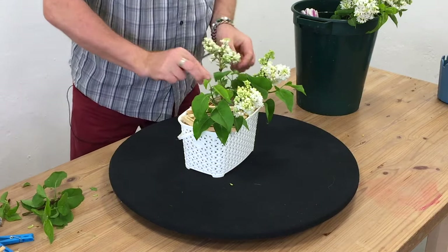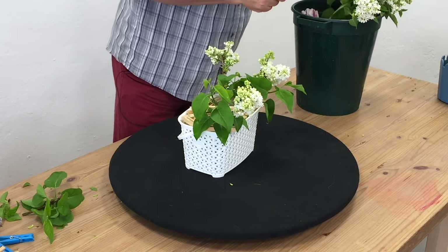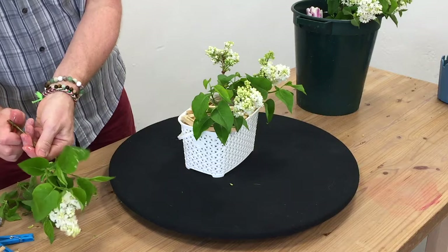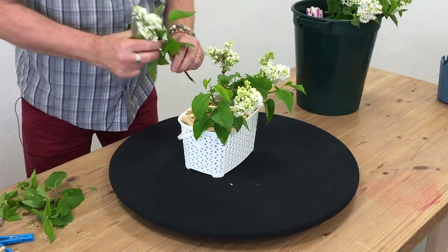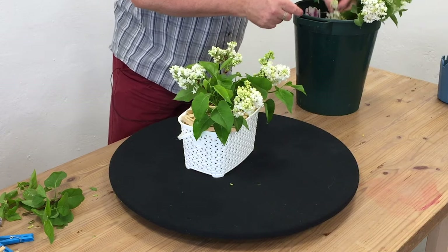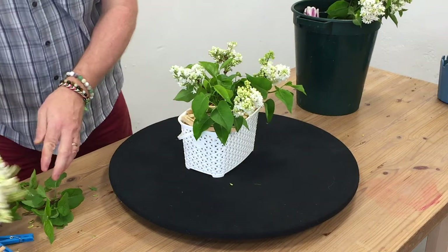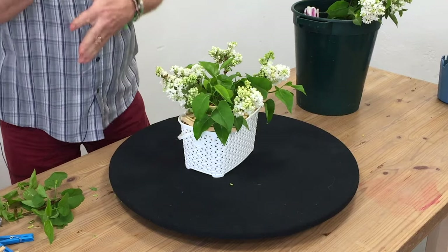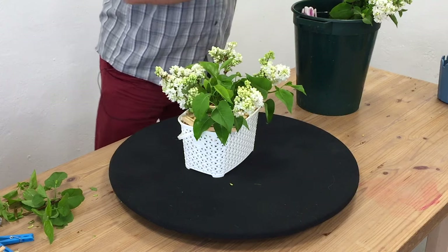The great thing is if you do have the space and you have a lilac tree, you're going to get this every year, which is amazing. Lilac can be a little bit funny or a little bit temperamental. So it is worth cutting it in the morning before the sun comes up or before it gets hot, and let it have a really good drink.